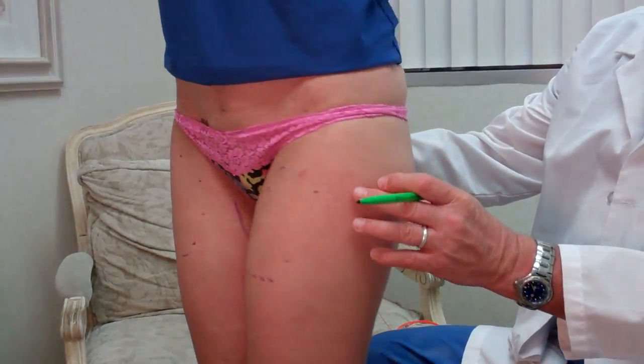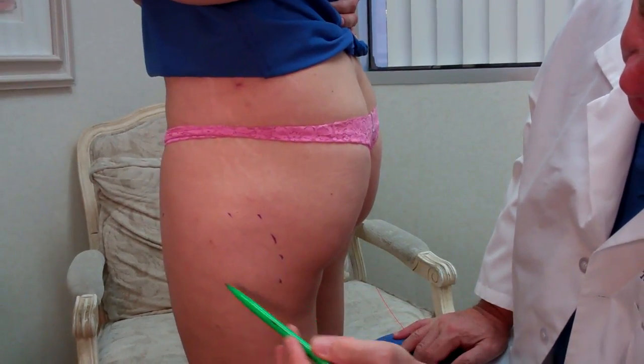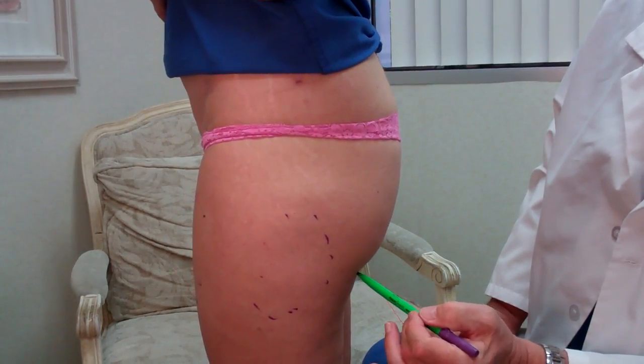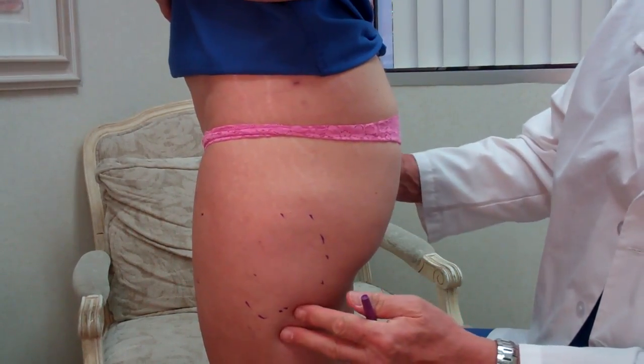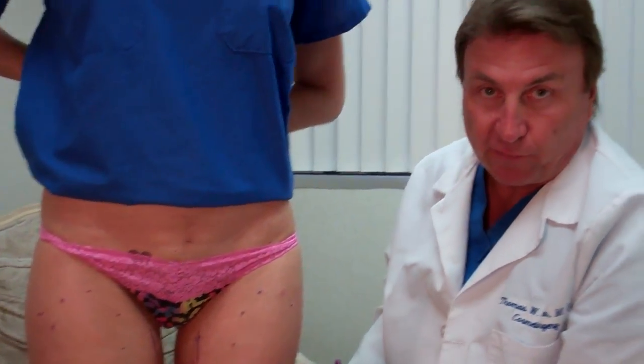Now I'm going to have her turn a little bit to the side. What we can see is that she's got a little bit here — the tiniest bit — and we do a little poke hole right there in the buttocks crease. So we look at the outside, the inside, the front, and then the back, because right underneath the gluteal or the butt fold there is what we call the banana area. And often we need to take a little bit off that.